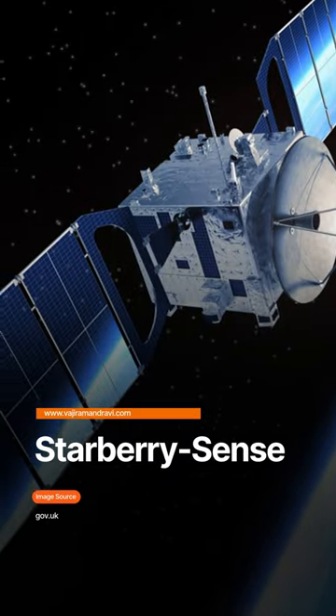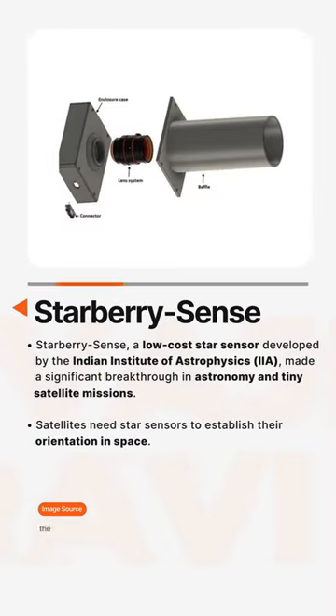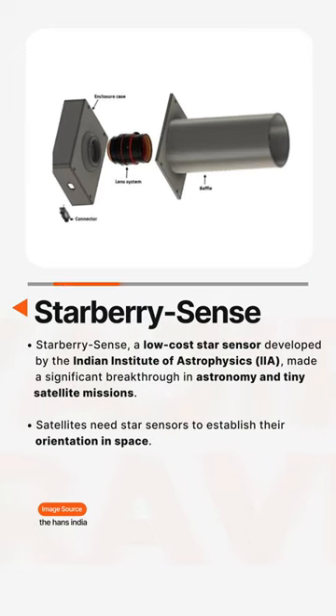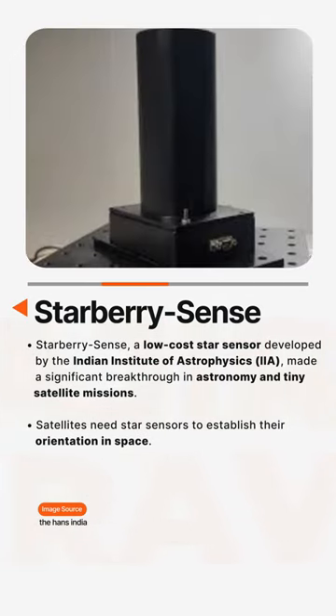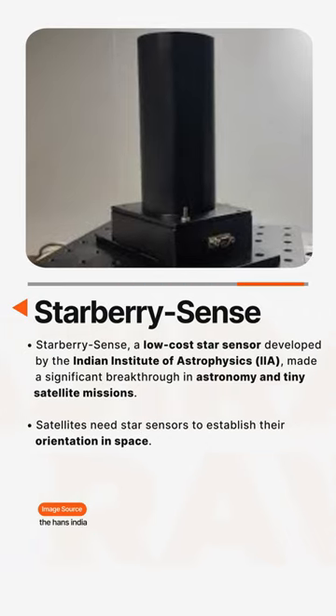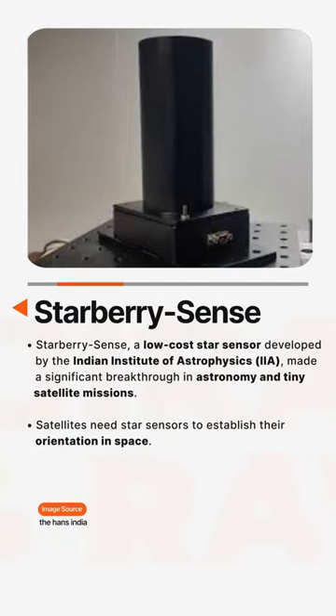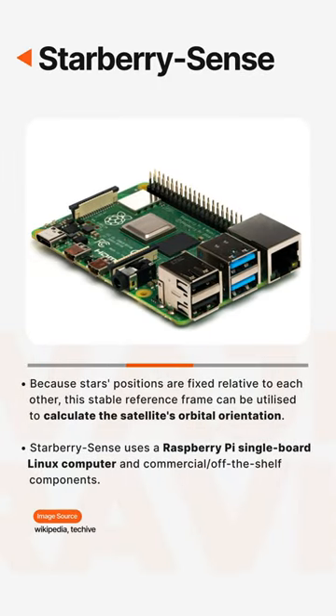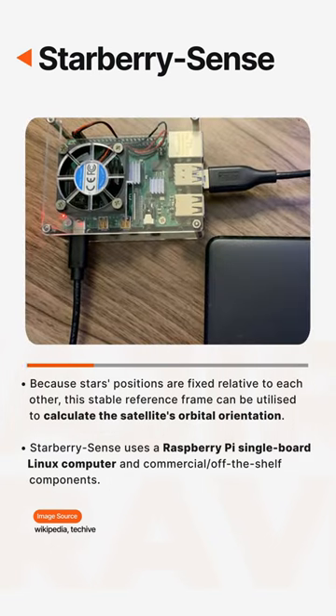StarBerry Sense is a low-cost star sensor developed by the Indian Institute of Astrophysics (IIA) that made a significant breakthrough in astronomy and tiny satellite missions. Satellites need star sensors to establish their orientation in space because stars' positions are fixed relative to each other, and this stable reference frame can be utilized to calculate the satellite's orbital orientation.